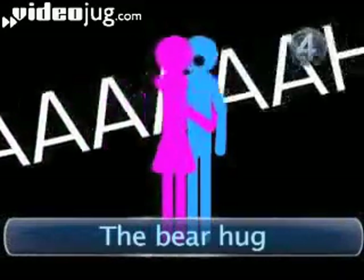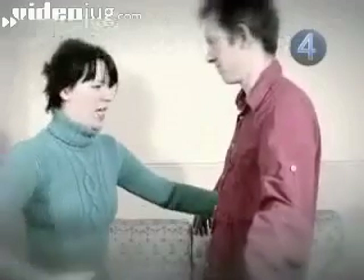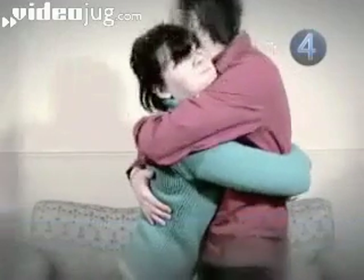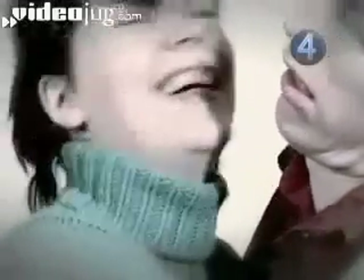Step 4: The Bear Hug. The bear hug is a red-blooded embrace that wraps your partner up in the fullness of your love. To perform it, grab your partner like a bear does an unlucky hunter. Now squeeze — tighter, no, tighter than that. Did you feel their vertebrae crack yet? Yes — now you have loved them enough. Let them slump to the sofa. Gently.